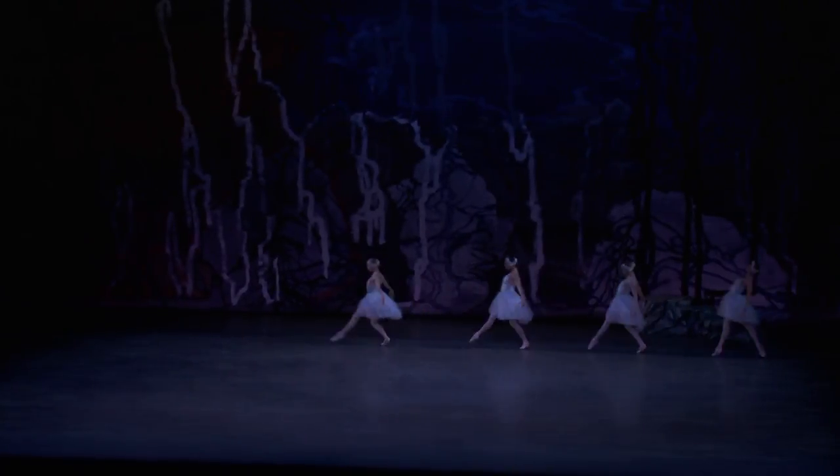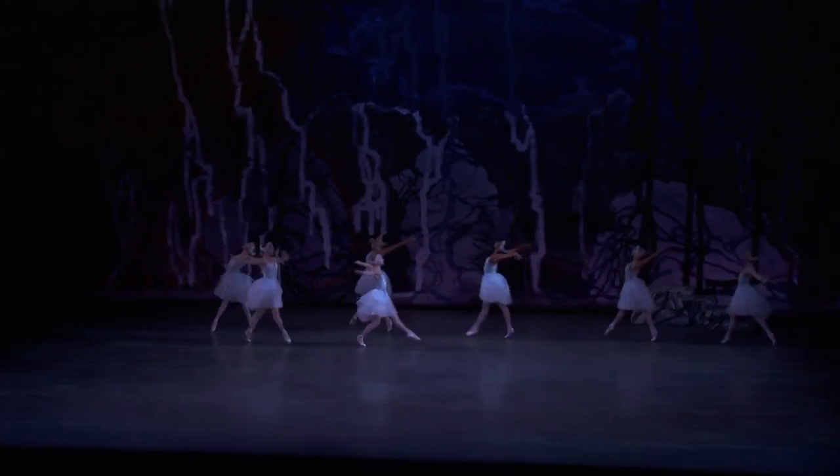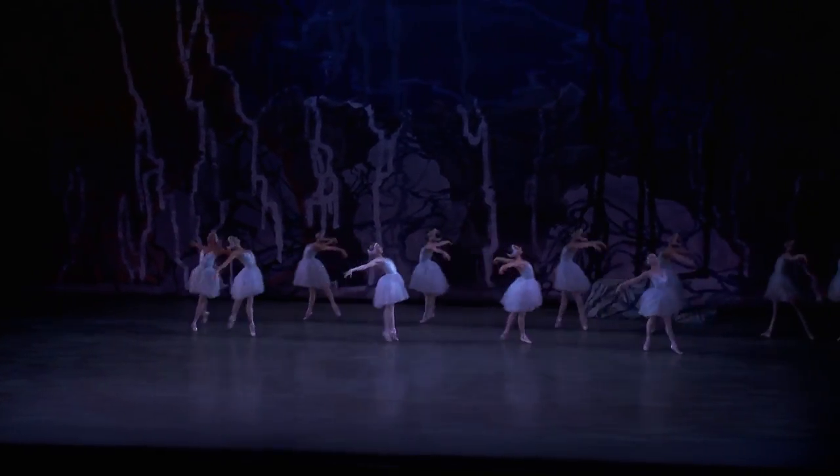My name is Lane Habini, and here I'm dancing the corps of Peter Martin's Swan Lake. This is the first time in the ballet that you see the swans as a whole. These are sort of our introductions, so we have to make sure that we're really precise and really together.